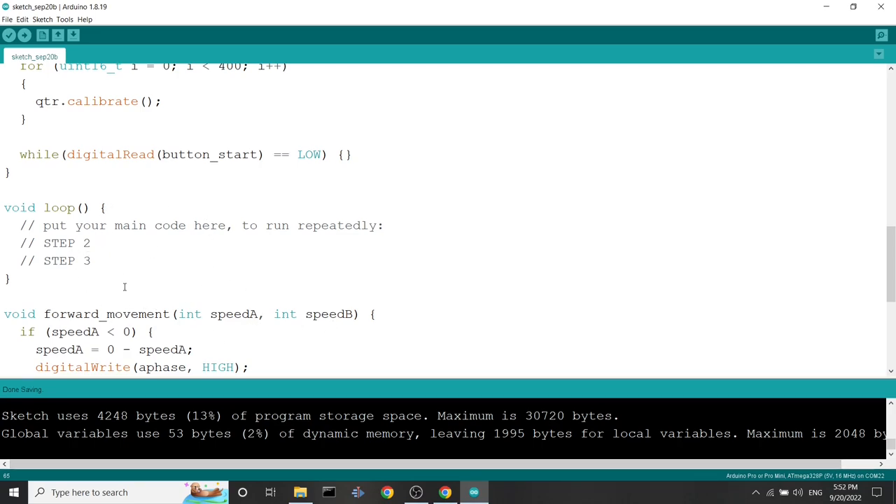If you want to learn about PID control systems, the algorithm and theoretical implementation, I recommend watching my latest video about line follower robots where I explain in detail how the PID control system works. Right now I'll take what I explained in that video and put it into code.